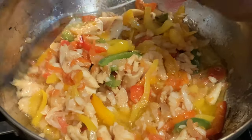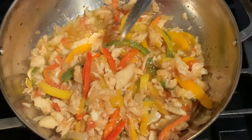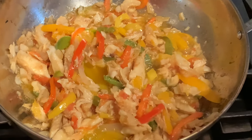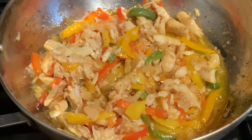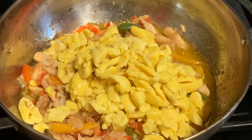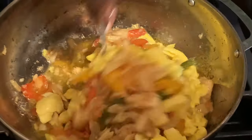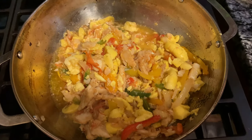I'm going to leave this to fry for about 10 more minutes, then I'll add the ackee into it. Now I'm putting my ackee into the pot — I strained the water off the ackee. I'm going to use a spatula to mix this together because I don't want the ackee to get mashed up. Now I'm adding the black pepper into it.